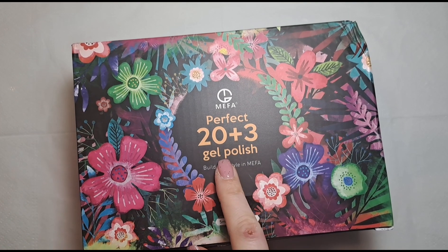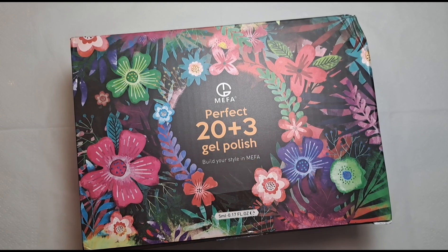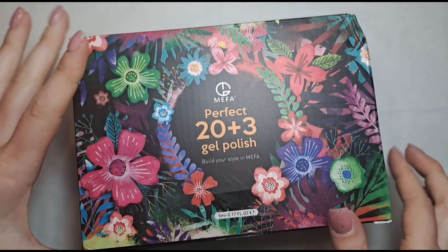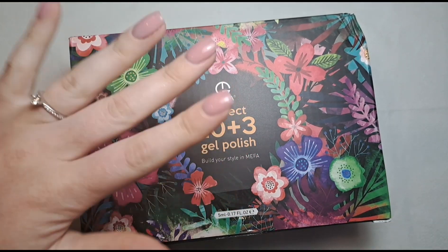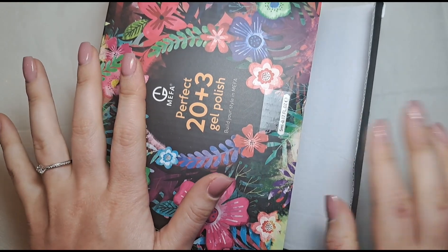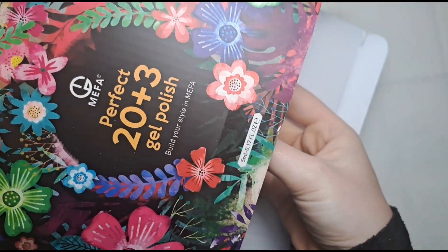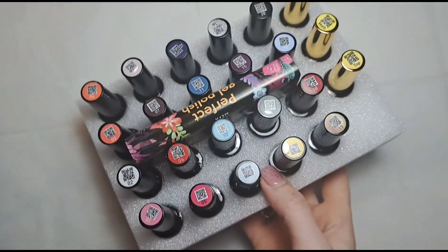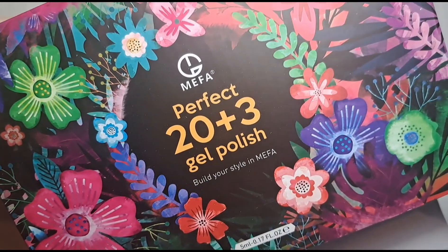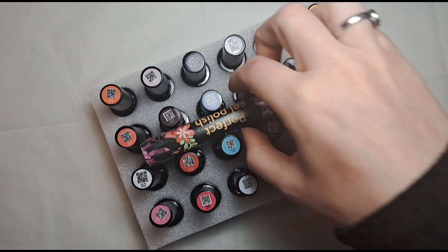So as you can see, this is what you get in the box. You've got 20 polishes — like colors — and then you've got plus three which is like base and top coat stuff like that. I've just got a peel-off base coat on my left hand that is just drying, which is why I'm holding my hand weird, because I want to be able to do something with the colors. I have opened it and had a little sneak peek but haven't opened any of the colors properly.